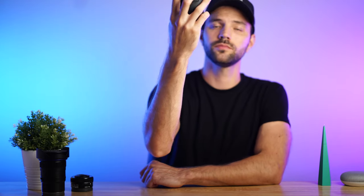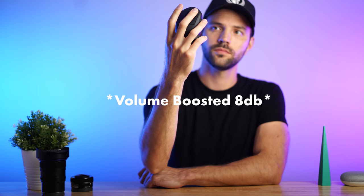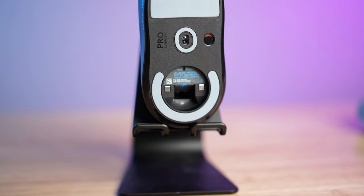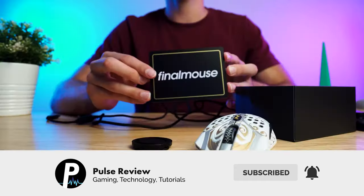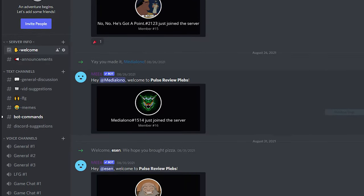Now we're going to do a little sound test for you. Here at PulseReview, we are on a journey to find the best gaming peripherals out there. If that's something you're into, consider subscribing and maybe even joining our Discord — the link is down below in the description.